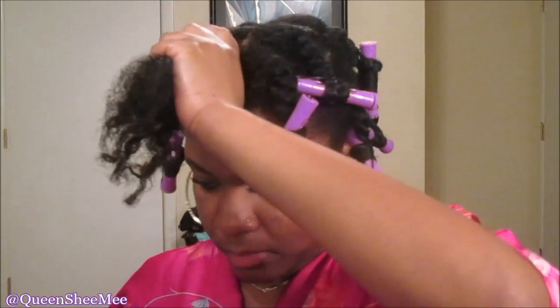Just take your time and smooth the ends of your hair down. You want to wrap the actual twist around the perm rod as well, to make sure the definition is carried throughout the rest of the twist. Then just secure it in place. We're going to repeat the same steps on the remaining portions of hair.